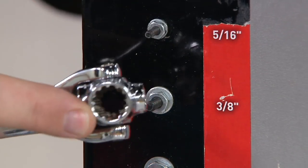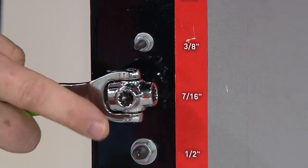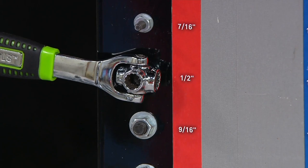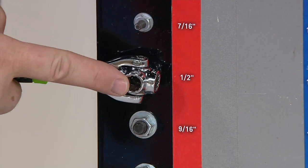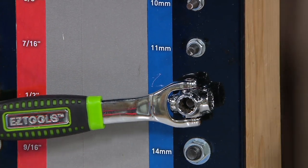We go to the next size — I just move it and go right to the next size. It locks into place. Go to the next one up — locks on. Notice they lock into place and they stay in there. I can go right from half inch and jump all the way over to the millimeter size and still lock in.